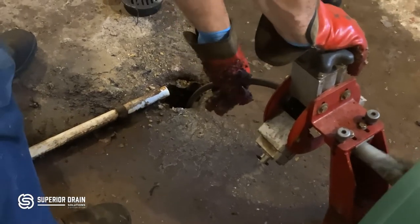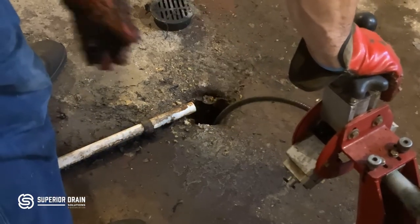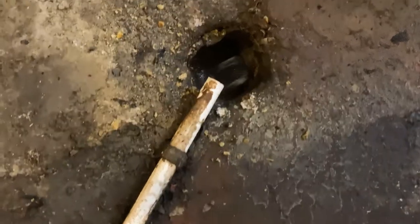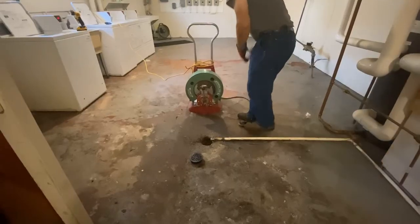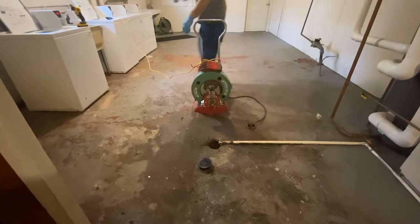Here we're showing the snake going through the floor drain to relieve the blockage. After snaking, we ran water for a period of time to make sure the drain was accepting the water, and now we're just picking up and cleaning the area to complete this job.